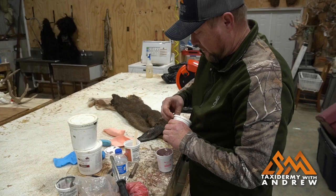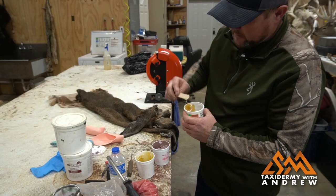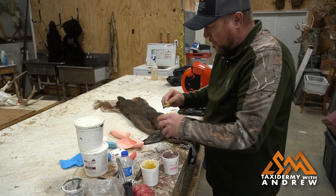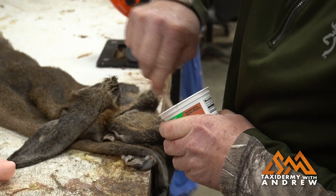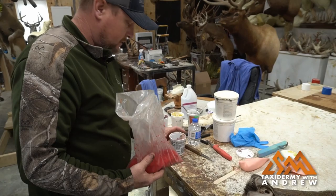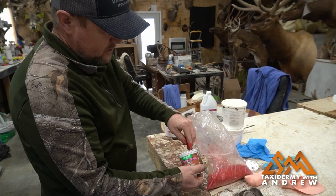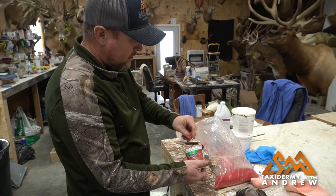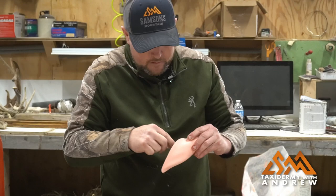I'm just using McKenzie's Cartilage Airliner Epoxy, a two-part epoxy. This is the fleshy pink, and this yellow is the hardener. Mix it up really well. I'm going to add a little bit of the locking material. This has dye in it — it's pretty strong. It'll seep through the skin of the ear and show the pink, and it'll show a little bit of veins.